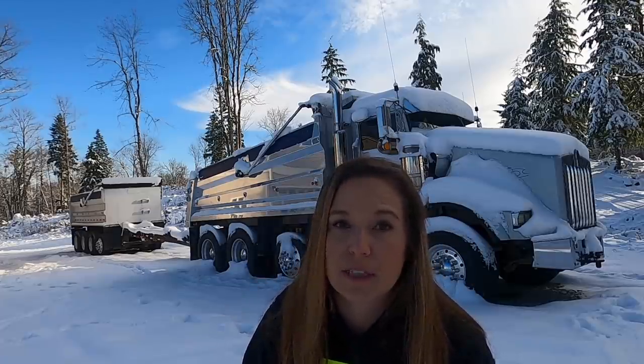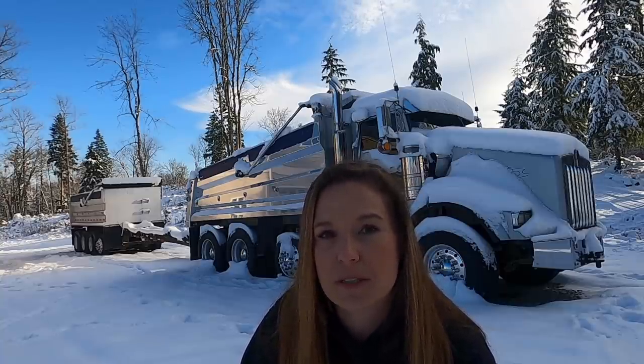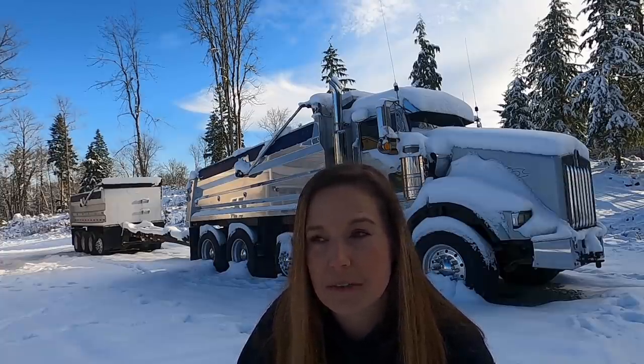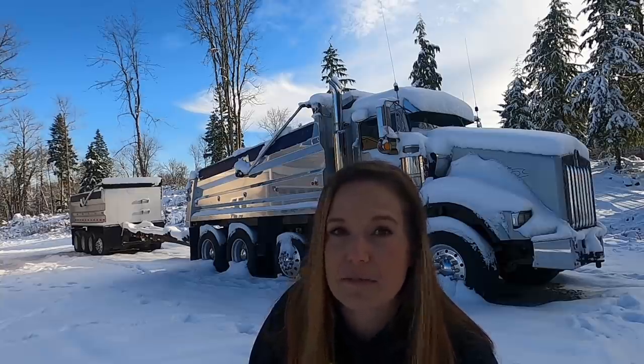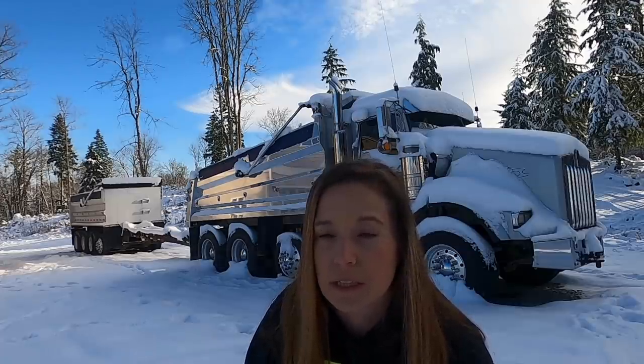With the 63 feet we already have, you can guesstimate the reach is probably about six, maybe seven feet when we stretch it out. Later on, when it's not so cold and I actually fire the truck up, I will stretch it out and show you guys how the reach works. I want to reiterate that it's not difficult to drive — it's super easy, actually. I've been driving these trucks in downtown Seattle since I was 22.